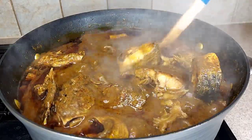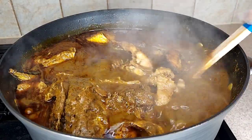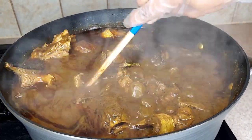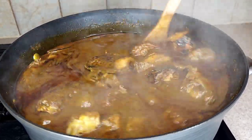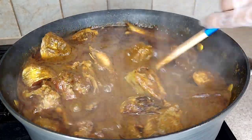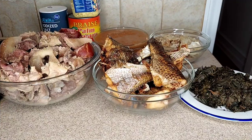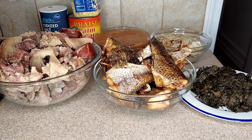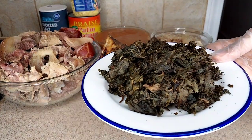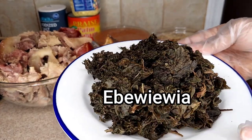In today's recipe I'm going to be showing you guys how I make this delicious pot of banga soup. These are all the ingredients I'm going to be using for this recipe. This recipe is going to be a traditional soup that I love to eat when I was in Nigeria.